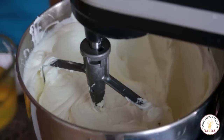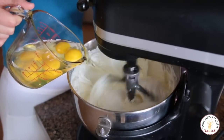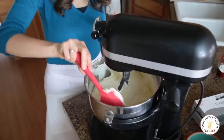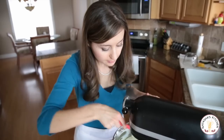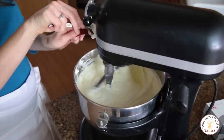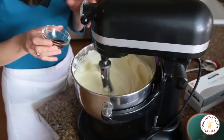We're going to kick it down to medium speed and add your eggs one at a time until they're nicely incorporated. It's a good idea to go ahead and scrape down the bowl right now too, just so you don't get any globs of cream cheese on the sides — it's all well incorporated. Now we're going to kick it down to low speed and add your fourth of a cup of sour cream and your vanilla. Just keep mixing until it's well blended.